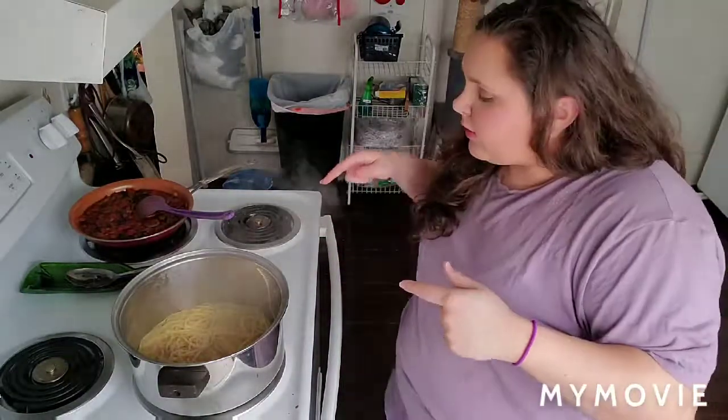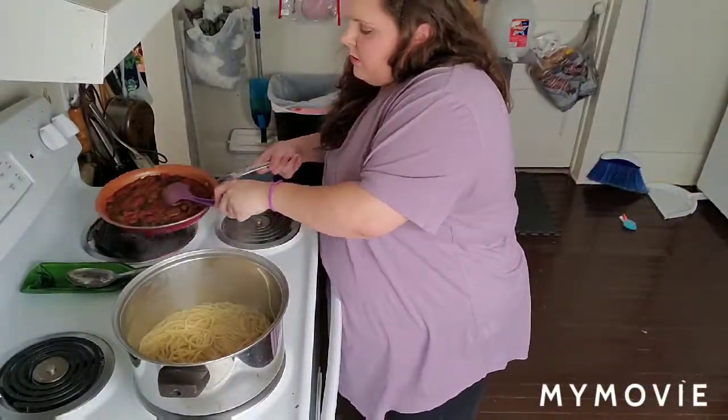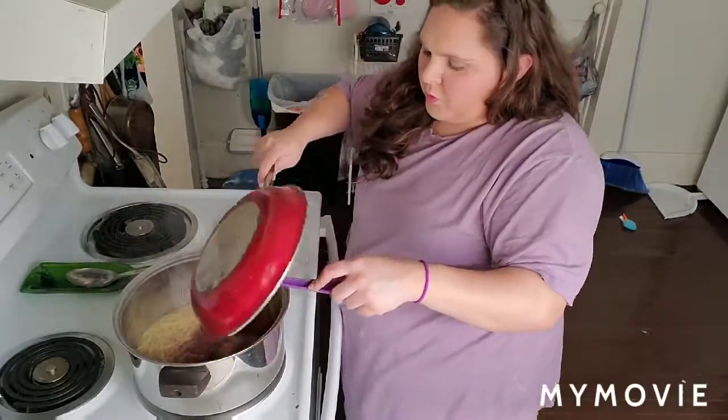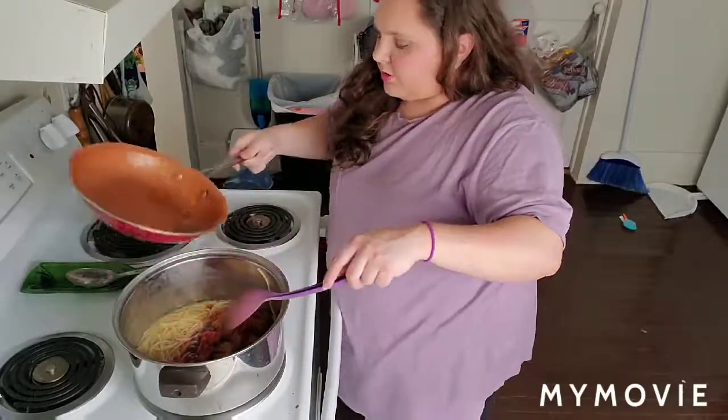I've drained all the water out of it — still got a little bit of heat coming off of it. We're going to add in our sauce. Boom. Sew that together.